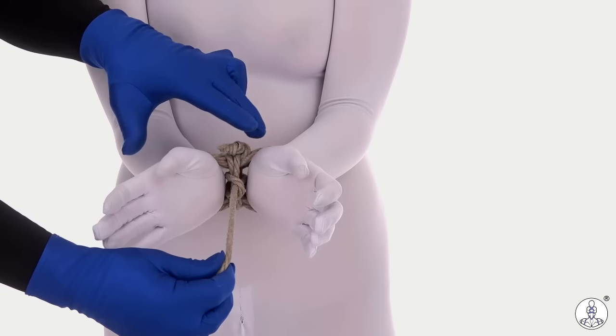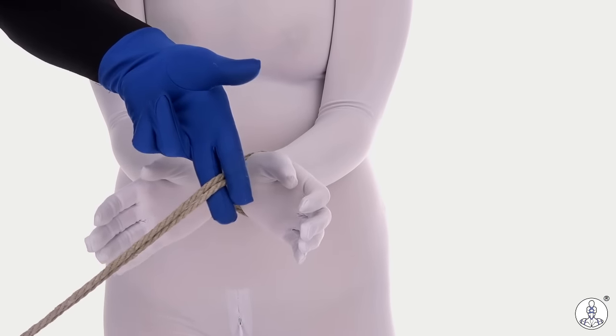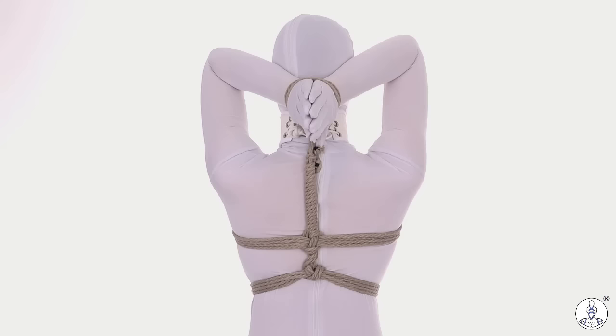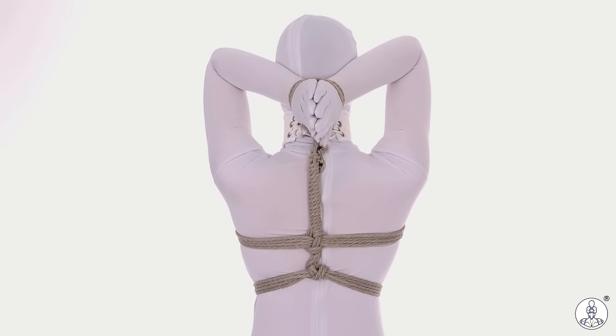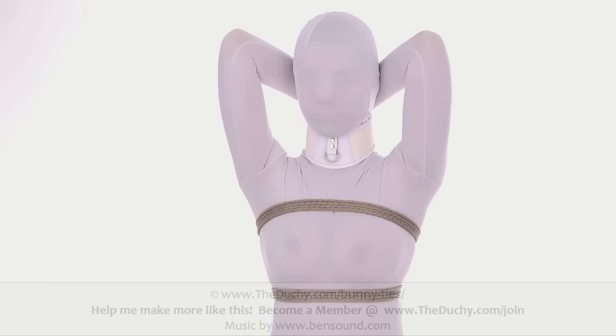Now that we have this load-bearing double column concept, you can take this tail and tie it into a bunny tie the same way as shown before. There it is — the completed bunny tie from the back, and from the front.